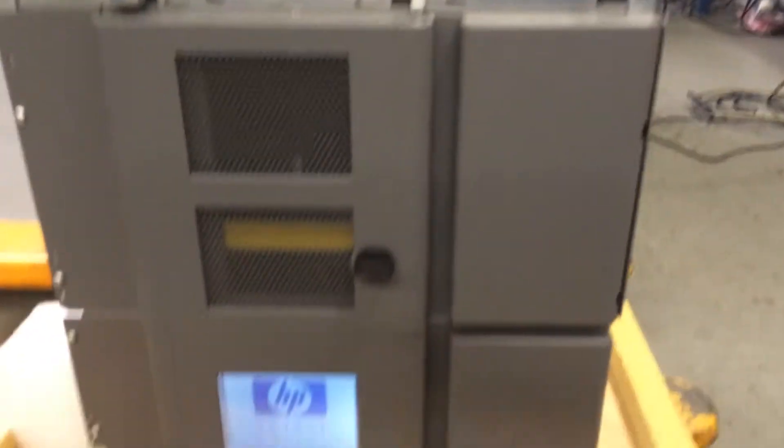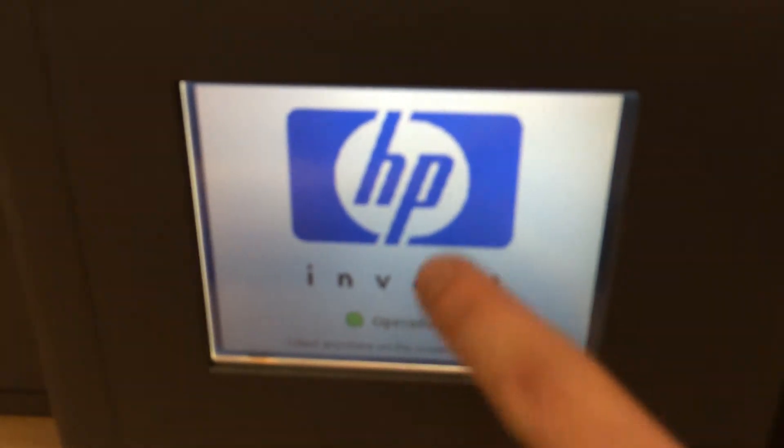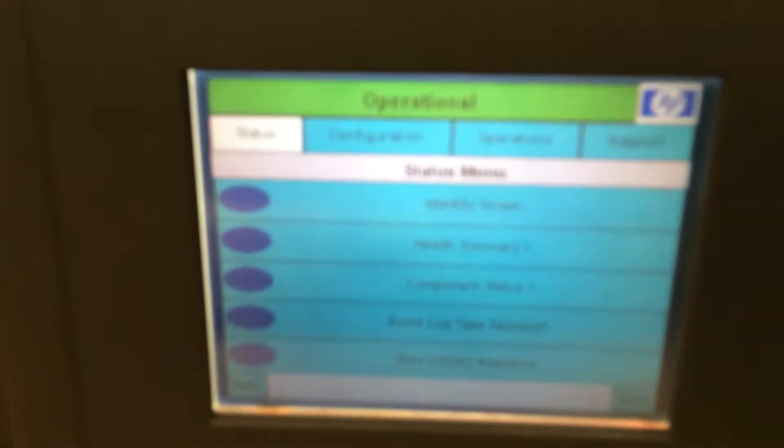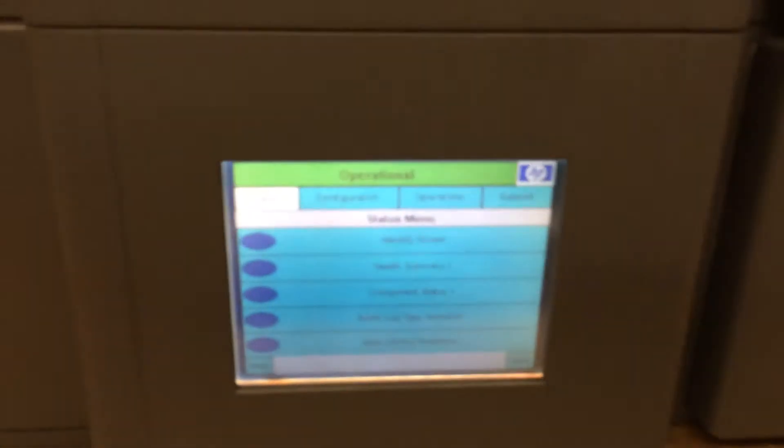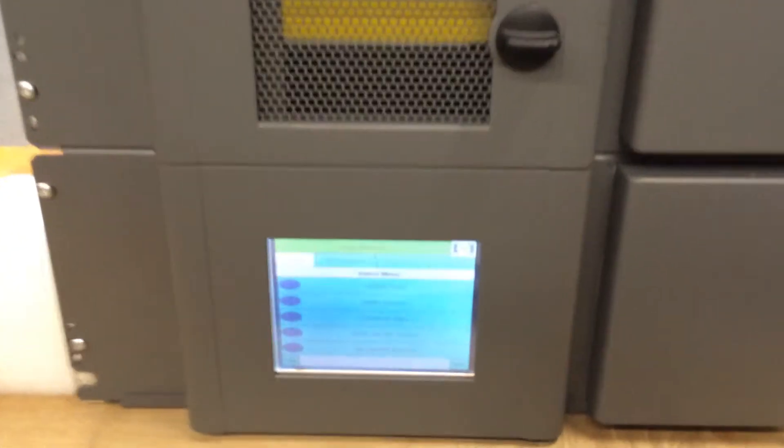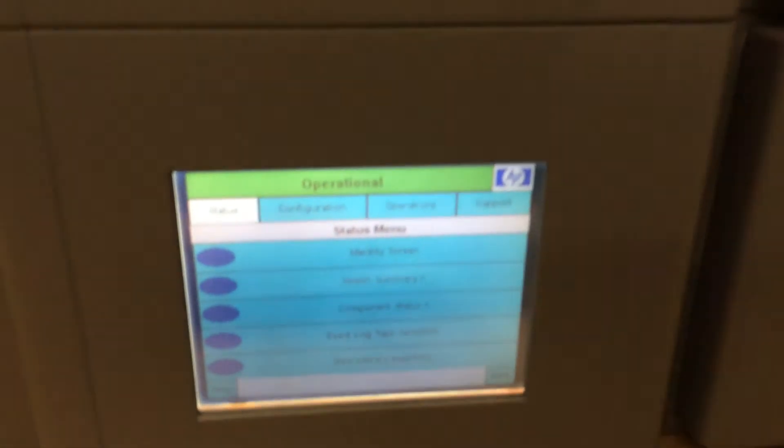Here's our library in operational state. As you can see, it says operational right there, and if I click on the screen it's going to tell me operational right there. Everything looks fine, everything is in working condition, and the picker runs okay. I can go through some basic functions — for example, I can open the door and the picker will move up. But basically, this is the proper installation of the EML E-series picker.